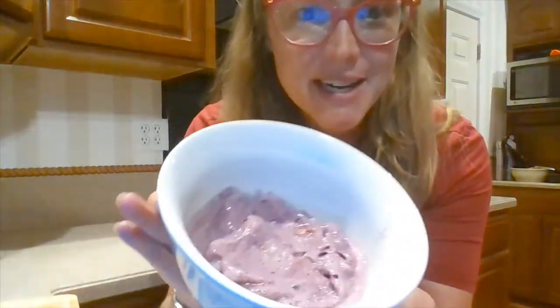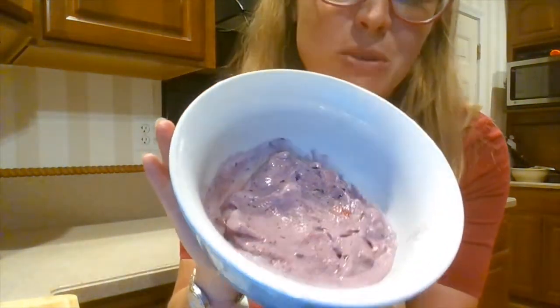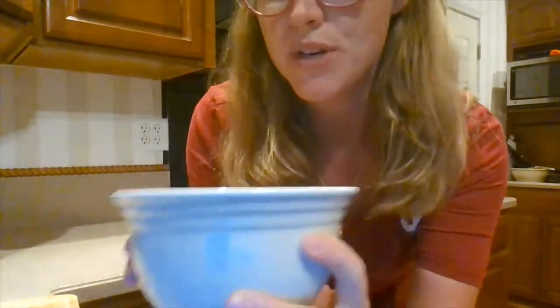All right, so we blended all of that up and it kind of looks like this — it almost looks like a frozen ice cream treat, but it's just the fruit and the milk. So now we're going to add our smoothie bowl toppings.